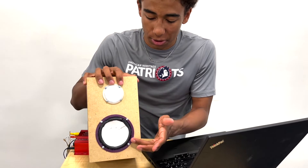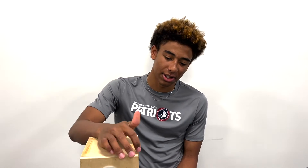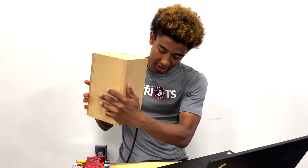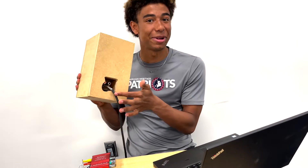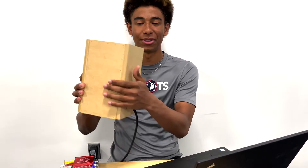What did you learn most from using OnShape? I was able to learn how to make 3D objects a lot more easily. What do you think was the most exciting thing about the project? Probably making the box, because you get to use a lot of power tools. I got to use the nail gun, and there's this box which I kind of messed up but it was cool to use the saw to cut it out. That was fun.